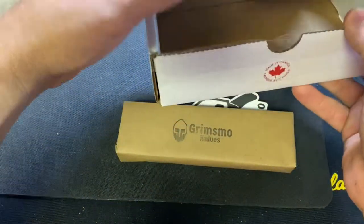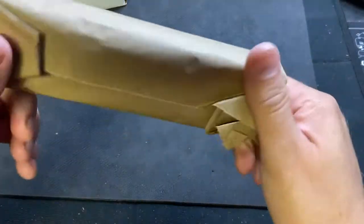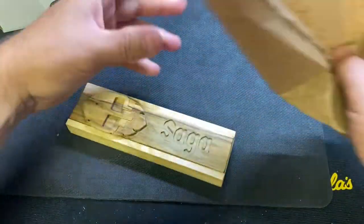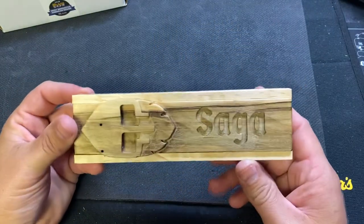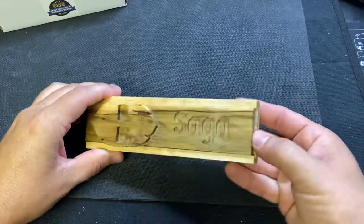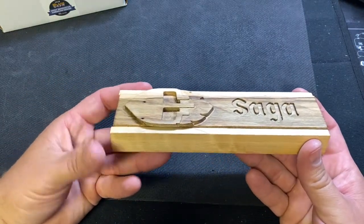That box is tiny. Boom — Grimsmo sticker, Grimsmo Knives. You see it in person and that is a tiny little box. Saga. This is their... push it out. Oh, it's magnetic — check that out. So it's got a magnet in there and just sucks in.